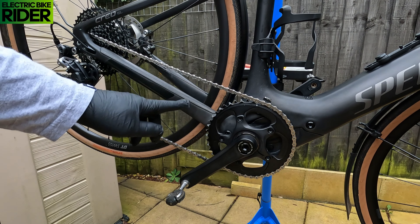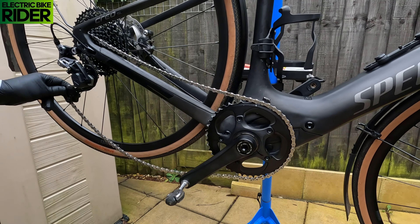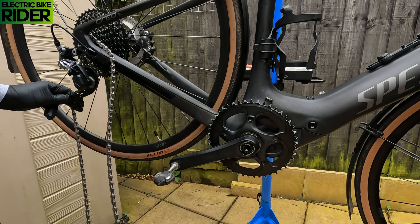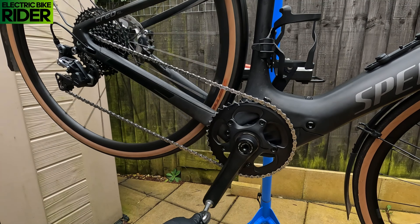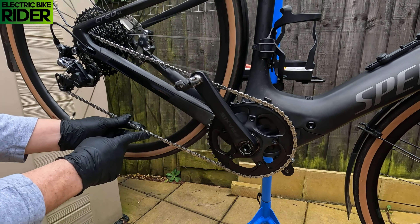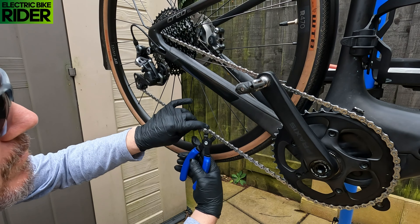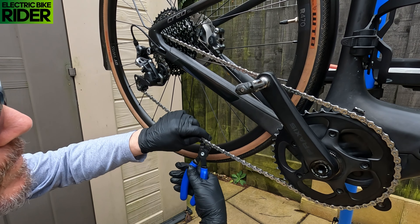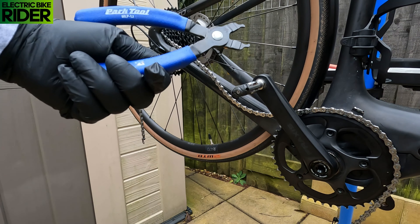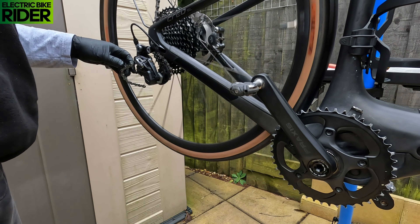I am going to be taking the chain off, but I'll just show you what you can do if you're not replacing the chain. You can just undo the clutch so you've got a nice slack and simply unhook the chain like that. Or if you're like me and you're going to be removing the chain anyway, you want to look for the chain link. I'm going to bust that one open — and that's how simple it is to remove that. Always handy to have the tool. I'll take this chain off and save it so I can measure my other chain with this one in a minute.